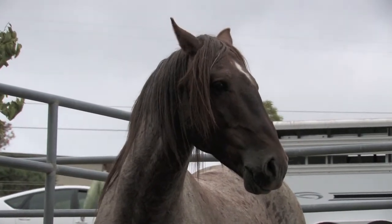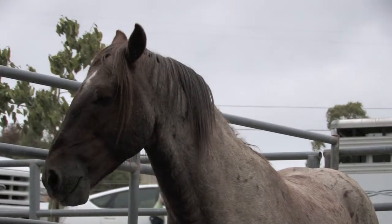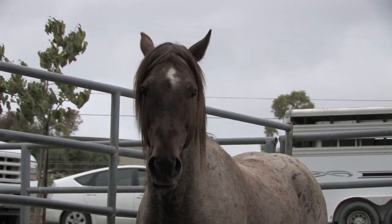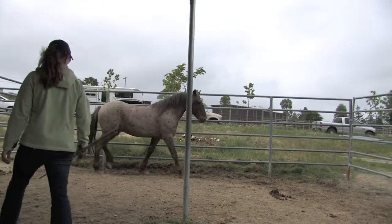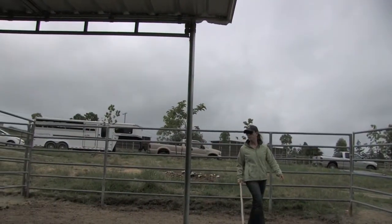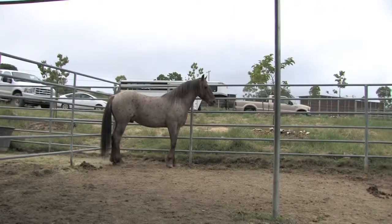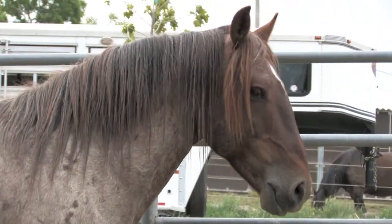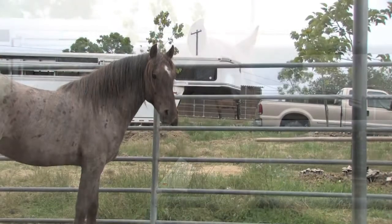I step out of the pen for a moment to go check on my dog. I am pleased to see he spent the time licking and chewing. Aries is a very fast learner. It's very important that I give Aries plenty of release time. The more times I can tell him he has the right answer, the faster he will learn. The timing of releases is crucial — they must be given immediately, or the horse has no way of knowing what behavior they are being rewarded for.